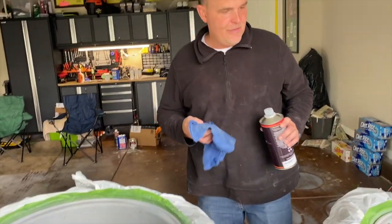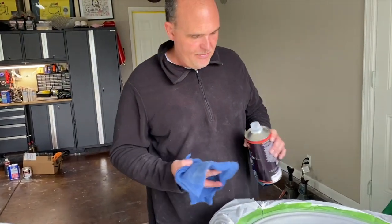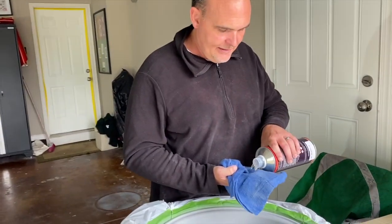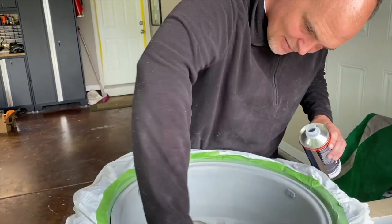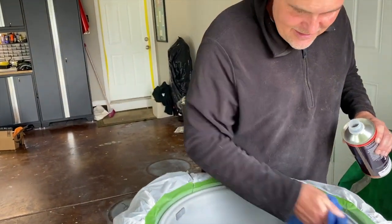Wax and grease remover is always a good prep tip right before you spray, used with a lint-free cloth. This particular cloth isn't doing a great job — it's supposed to be lint-free but it's not, so he's going to wipe it back off again.